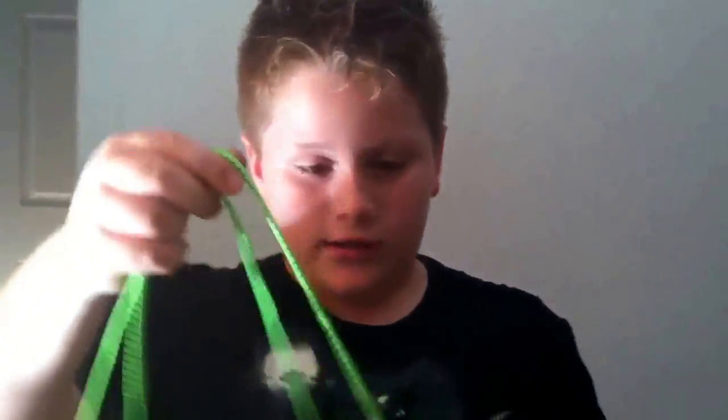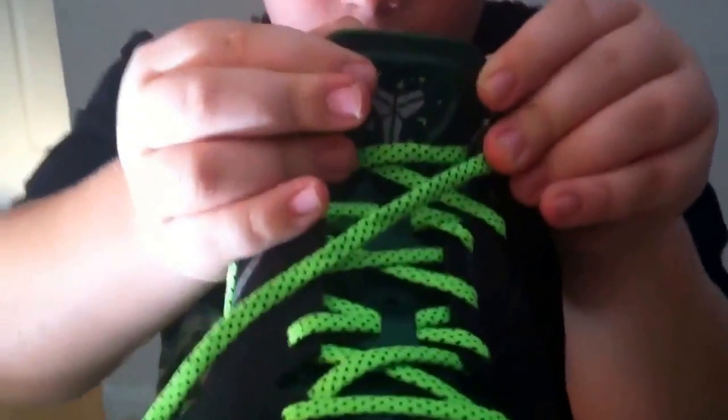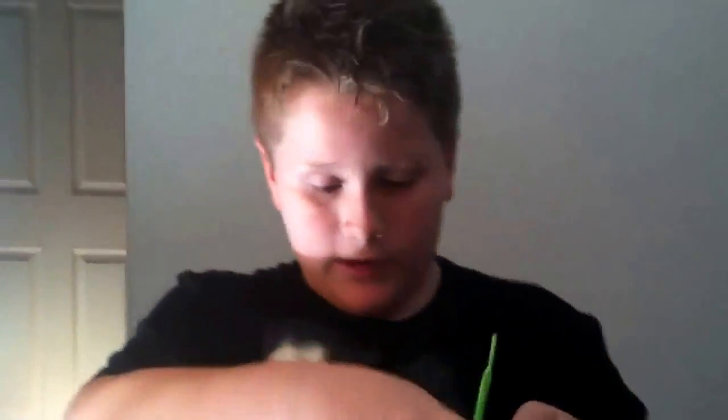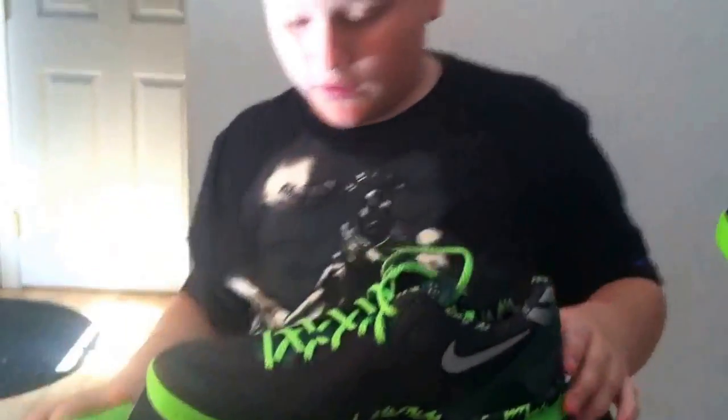The laces are a neon green with black speckles and the tongue is a darker green. That's pretty much all there is to the shoe — it's got great flexibility and it's a really comfortable shoe.